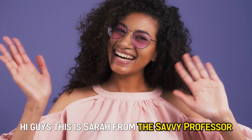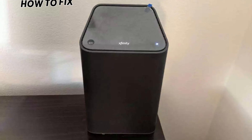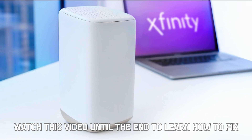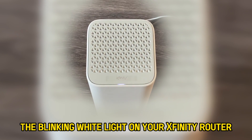Hi guys, this is Sarah from The Savvy Professor and in today's video we're going to talk about how to fix the blinking white light on an Xfinity router. Watch this video until the end to learn how to fix the blinking white light on your Xfinity router.